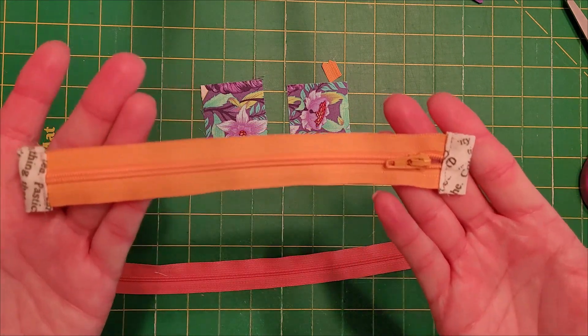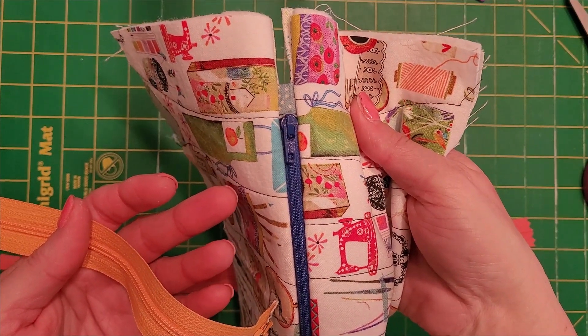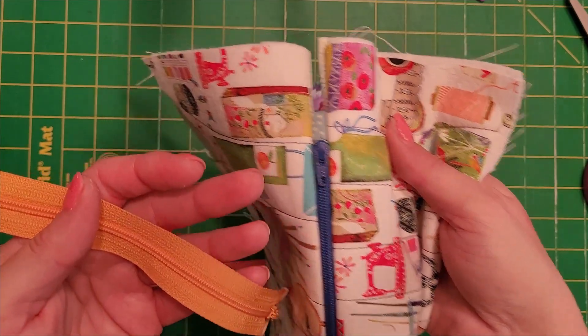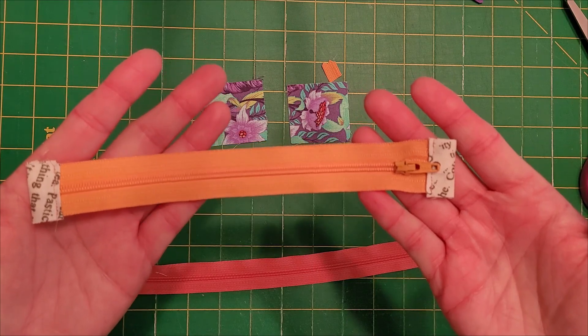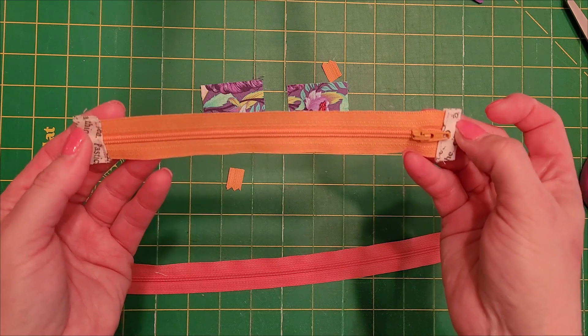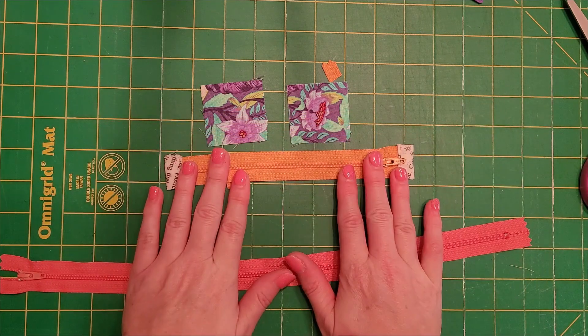You can see how it gives a nice finish to the end, and it provides a zipper stop still, and you can just have that little contrast at the end. Because when you sew in the zipper, you sew in this part fully — that's why you don't have to finish this end on this particular zipper tab.